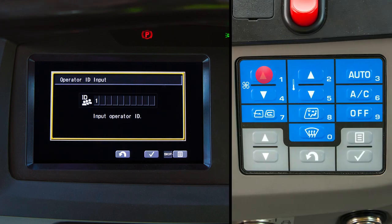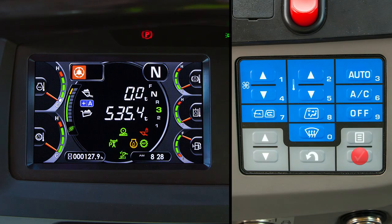The operator uses the blue numeric switches to input his or her ID. When finished, push the enter switch and the standard screen is displayed and the engine can be started.